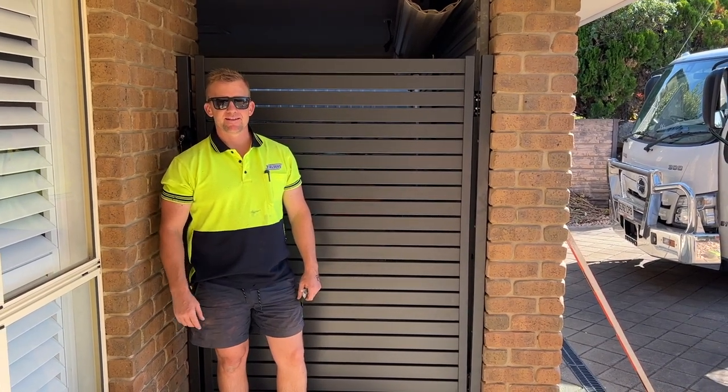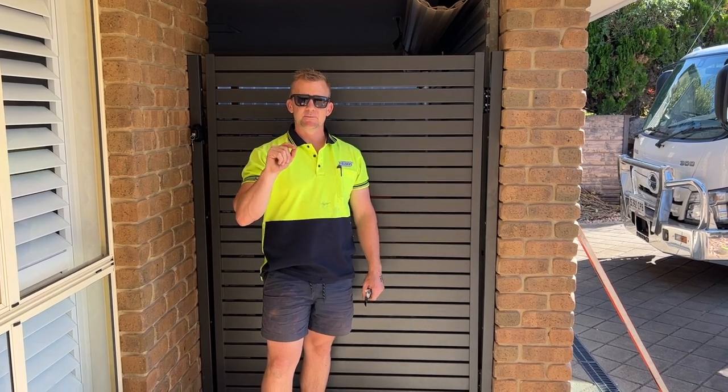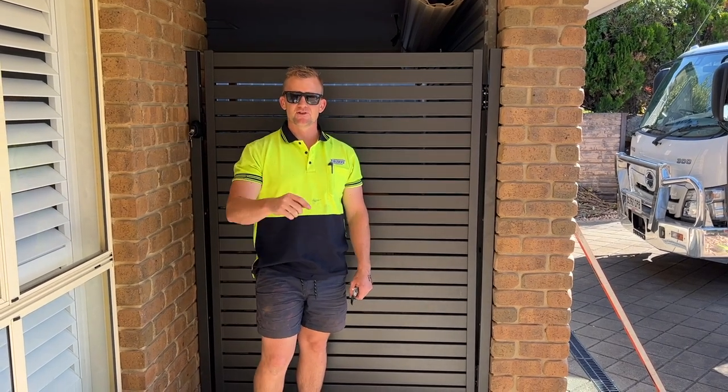Hi, I'm Lee from Outback Fencing and today we're going to show you how to install a cut-to-size aluminium slat gate. Stay tuned and we'll show you how it gets done.